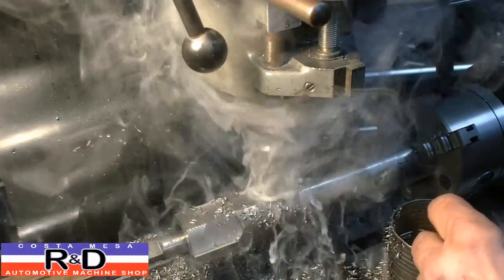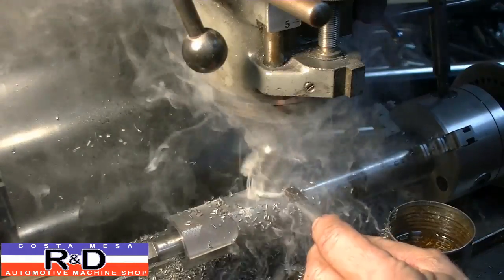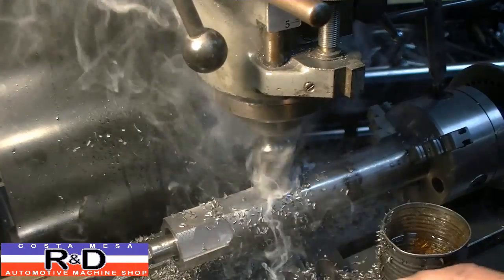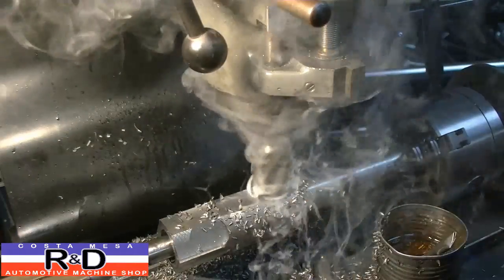When you're cutting steel like this, you don't want to put your brush down here by the cutting area because it'll just give you a haircut on your brush. Put it up here so it'll actually go down the flutes, or you can put it up here on top and that will push it down as well.